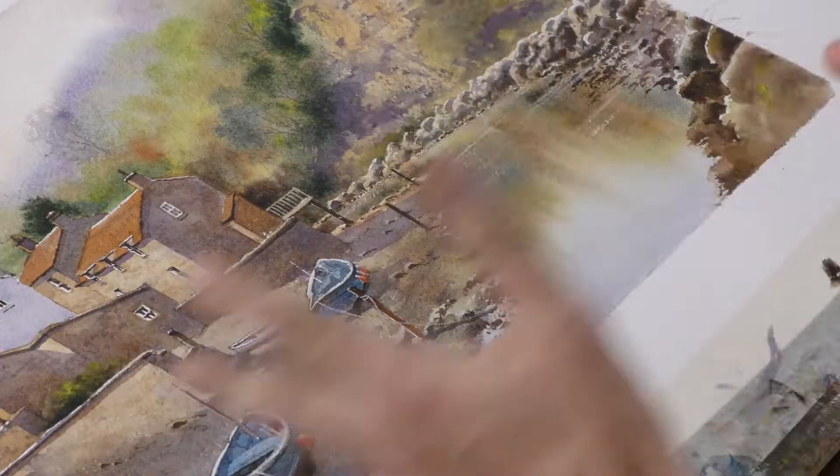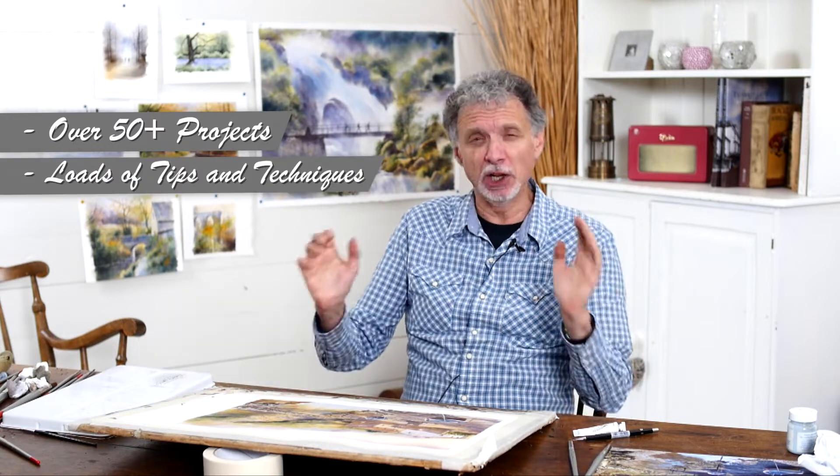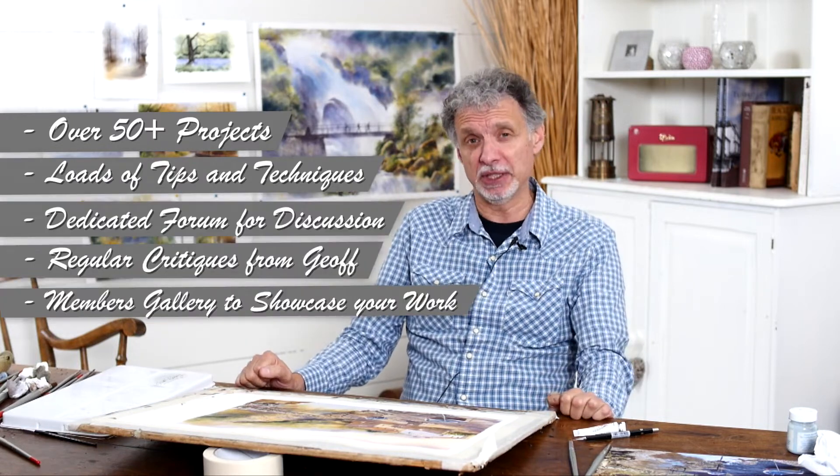Hi there, I've got some great news for those of you that are considering joining my online painting tutorials website. There's over 50 projects now — some of these are complete projects like this one, complete paintings from start to finish. But there's also quite a lot of smaller pieces of tips and techniques. Loads of stuff to get your teeth into.